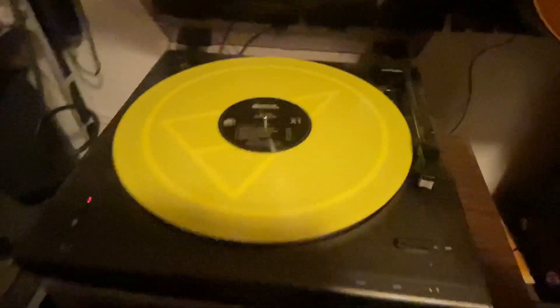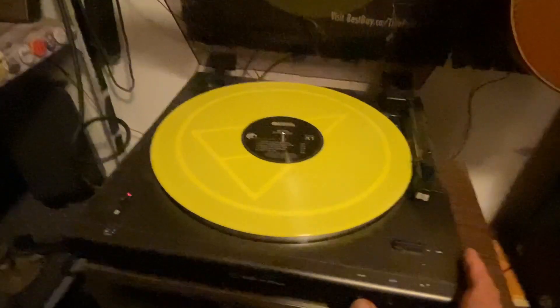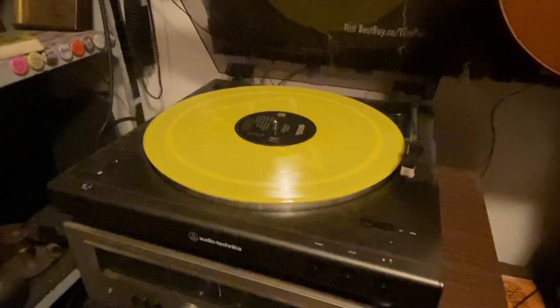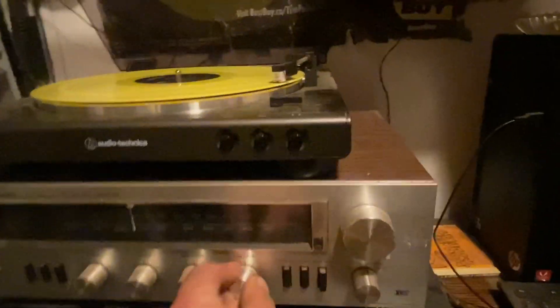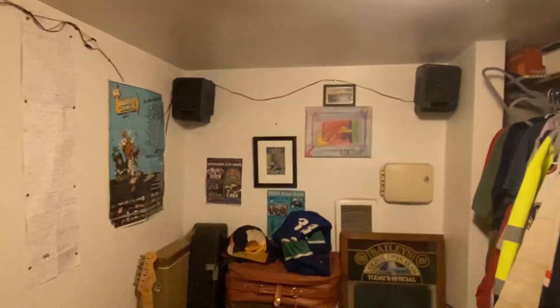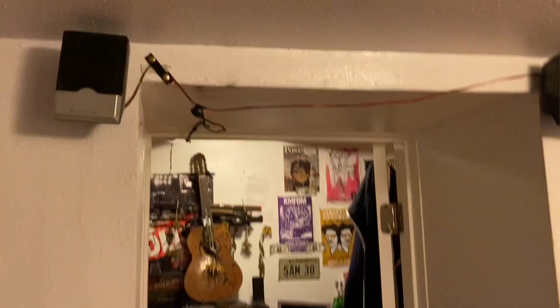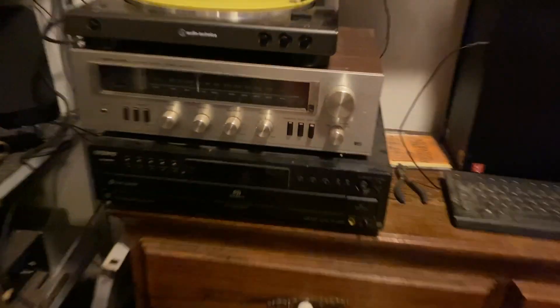I'll do a quick edit here and put this on 1.25 speed so we can hear what these speakers sound like — and hopefully not get a copyright strike. I've got two speakers there, four there, and we've got sound this way so you can hear it better in the rest of the house.